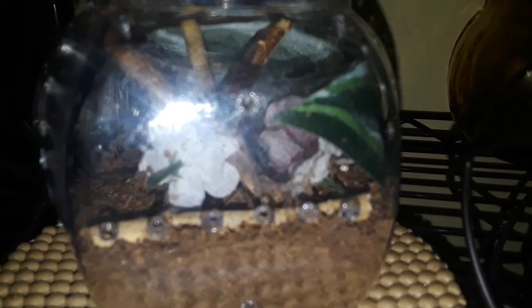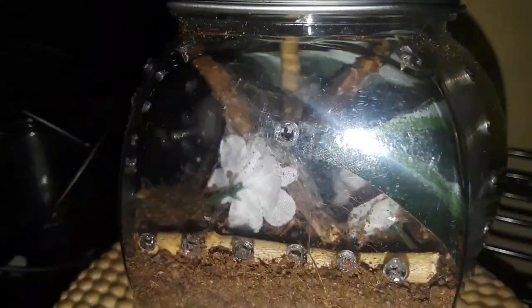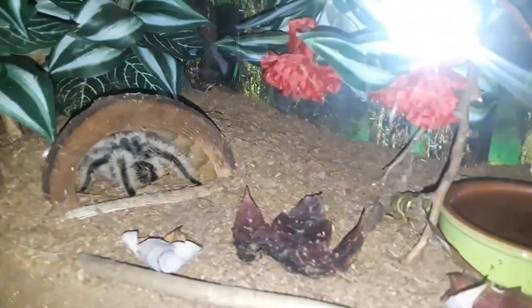Here is my avicularia avicularia male — the one I'm overly concerned about. I finally got him to eat two nights ago; I had to physically put the feeder in his fangs. Then my gorgeous caribena — you can't really see him but he's behind his little flower. In this tank I redid everything completely — he's got a lot of things to climb on, more sticks, and he's been out a lot but is in his hide today.